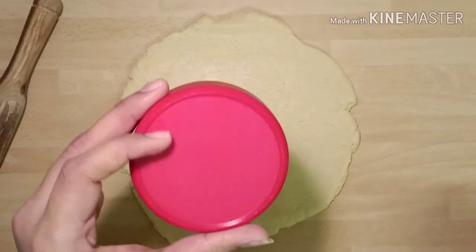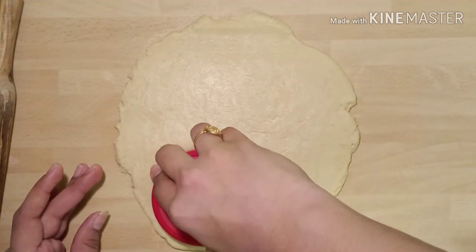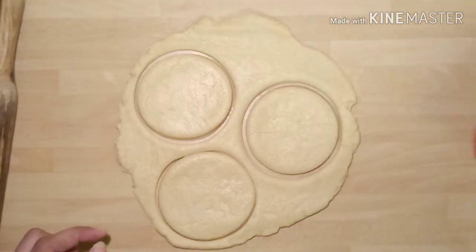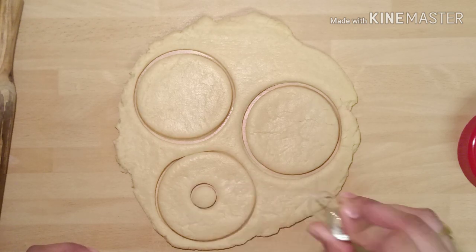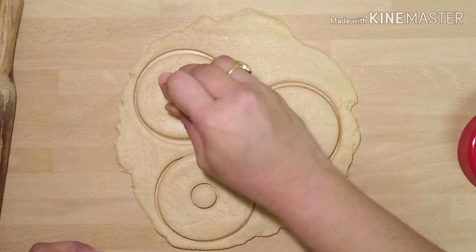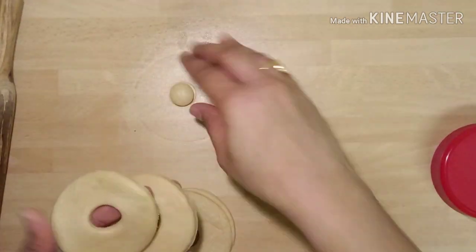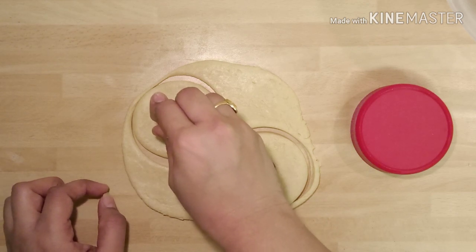I am using two bottle caps to give the shape of doughnuts — one bigger one and one smaller. You can use a doughnut cutter if you have one. First give the outer layer and then the inner layer with the small cap for the perfect shape of a doughnut. Remove the extra dough and take the doughnuts onto a plate. Do the same and prepare all the doughnuts.